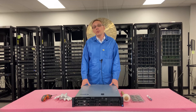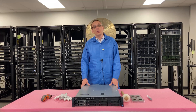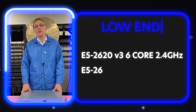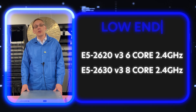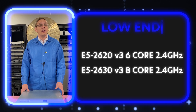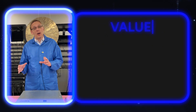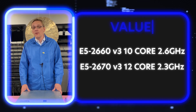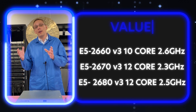People ask us all the time what CPUs they recommend for the Dell PowerEdge R530. It really depends on what application you're looking to do. For low-end procs, we like the E5-2620v3 and the E5-2630v3. Those are relatively inexpensive if you're on a budget. The E5-2620v3 is a hex core 2.4 GHz, and the E5-2630v3 is an 8-core 2.4 GHz. Both are great solutions.